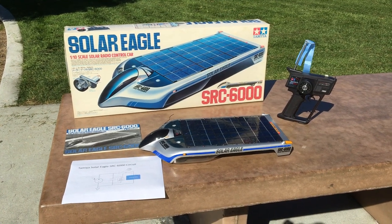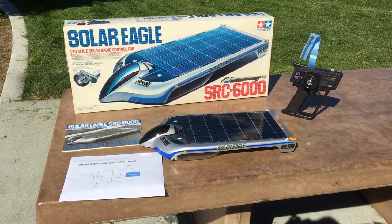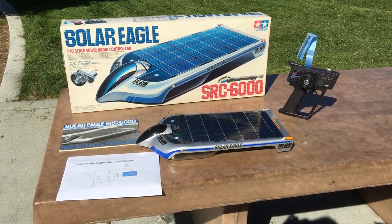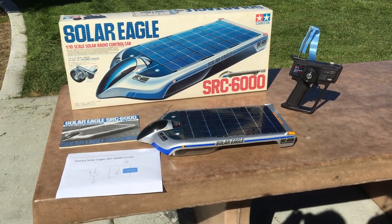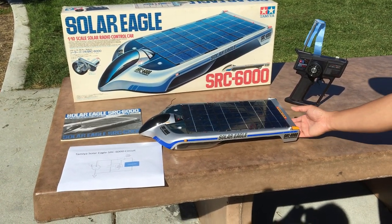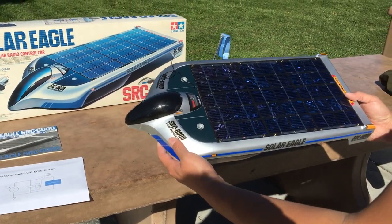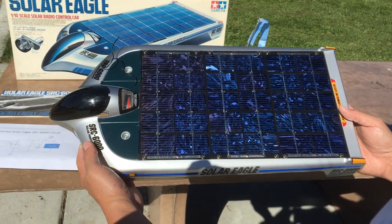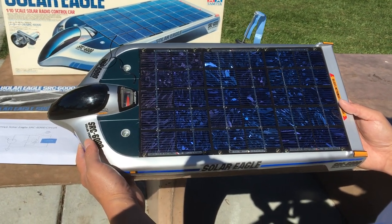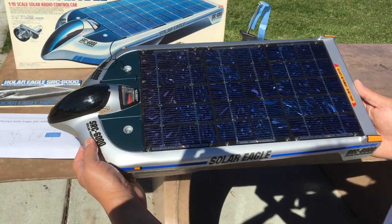It doesn't even run a battery, which is so cool. You could conceivably run this thing indefinitely if you had the endurance to do so. We're gonna take a deeper look at this — check out our video in the playlist in the comments. This thing is so cool because literally before its time, this was produced circa 1992. So this is a vintage Tamiya vehicle. They don't make this anymore.